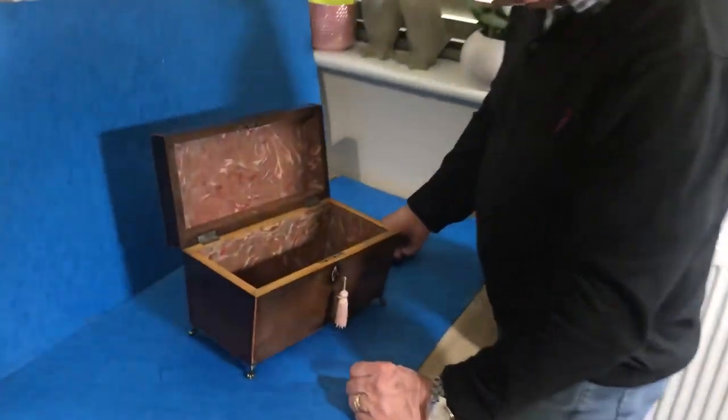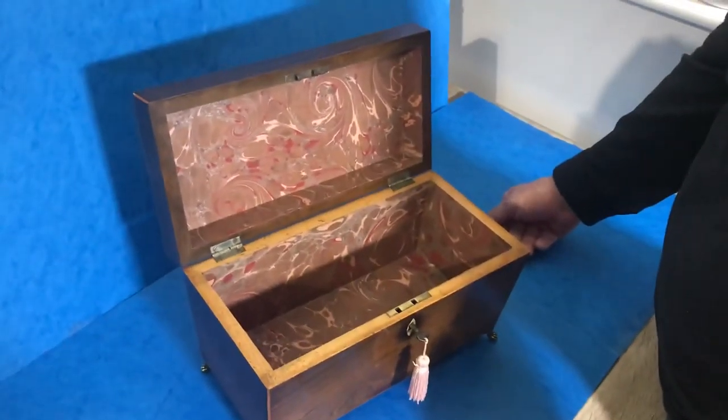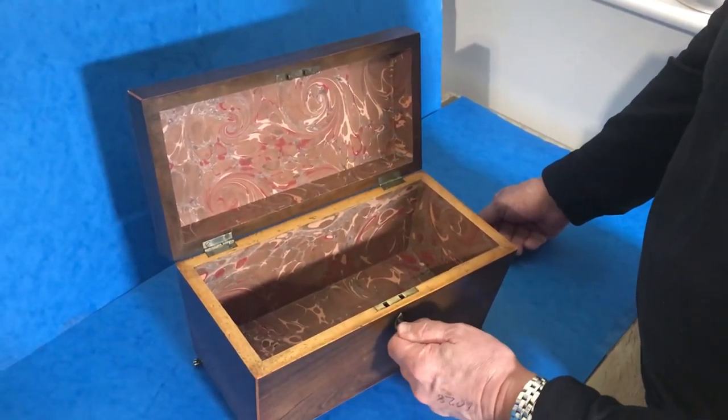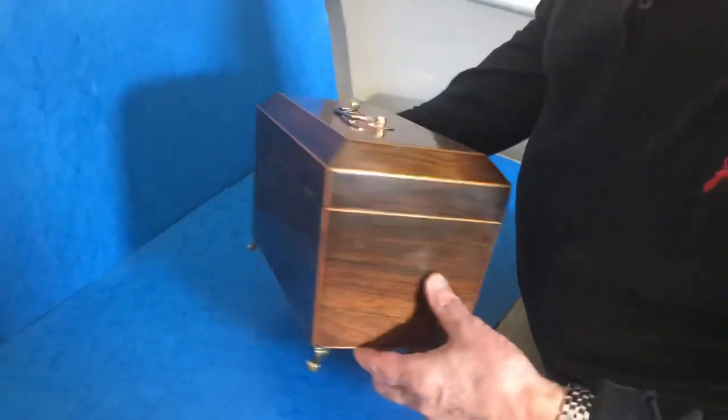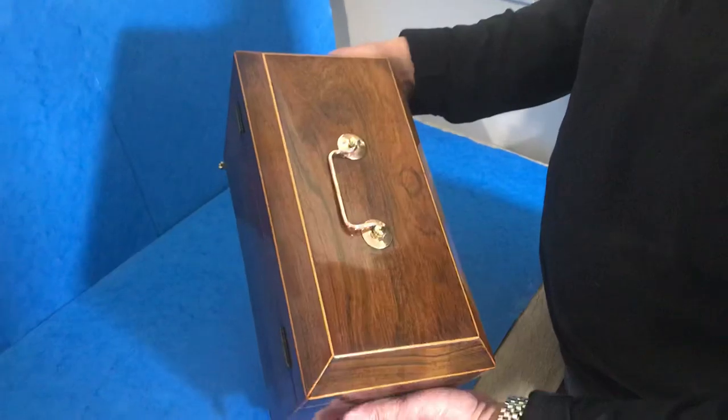We've relined the interior, so you can keep anything at all in there. It has a working lock and key, and it's a lovely box in super condition.